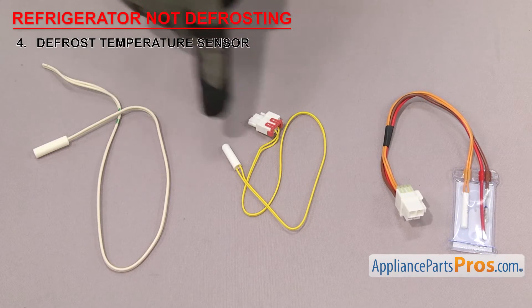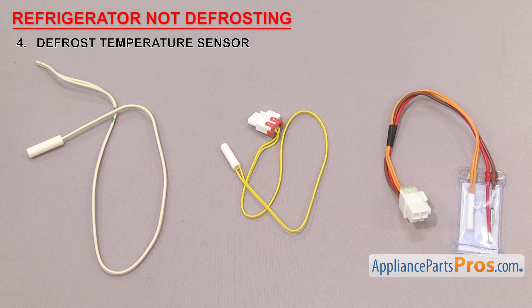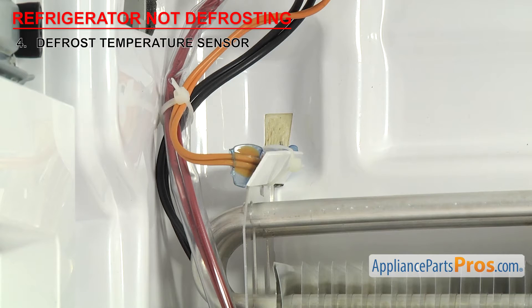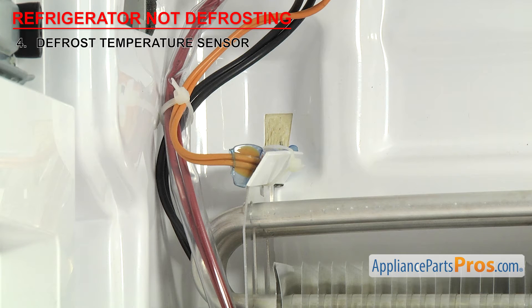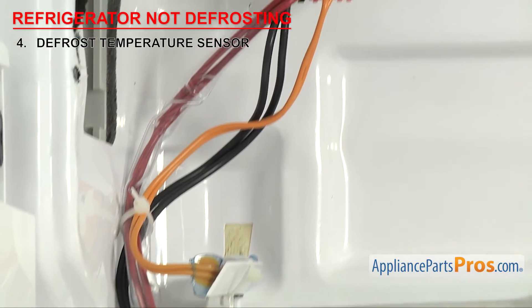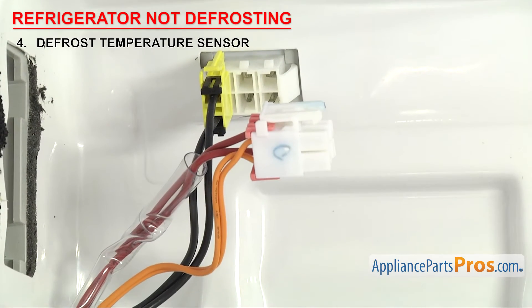Now we need to look at the defrost temperature sensor. It tells the control board the temperature by the evaporator. Defrost temperature sensors are white plastic sensor bulbs — they tell the control board the temperature during the defrost cycle and shut the power off to the heater if it gets too warm. These sensors are usually mounted behind the back wall of the freezer section on the evaporator. If the defrost temperature sensor is failing or has completely failed, it could prevent the refrigerator from defrosting. To test it, remove it from the system — follow the wires back to the nearest connection point to see if it unplugs, otherwise you may need to cut it out.